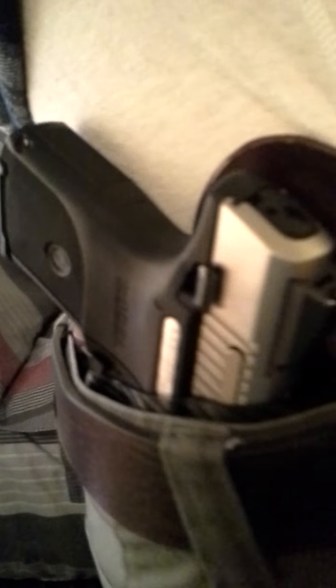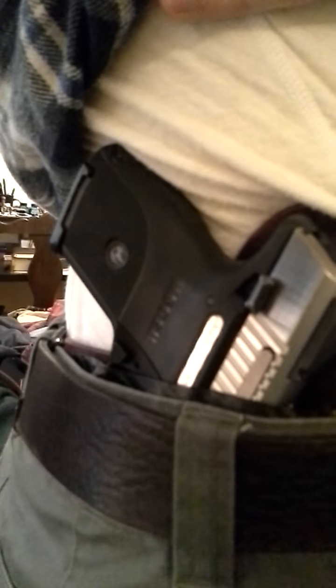Jeff even took a little bit of time and put a Ruger stamp on the holster for me. You can see the Ruger logo right there on the holster. This is for my Ruger SR9C, so the holster fits really well — nice and tight to the body. I wear it just behind the hip, which is a good place for me.